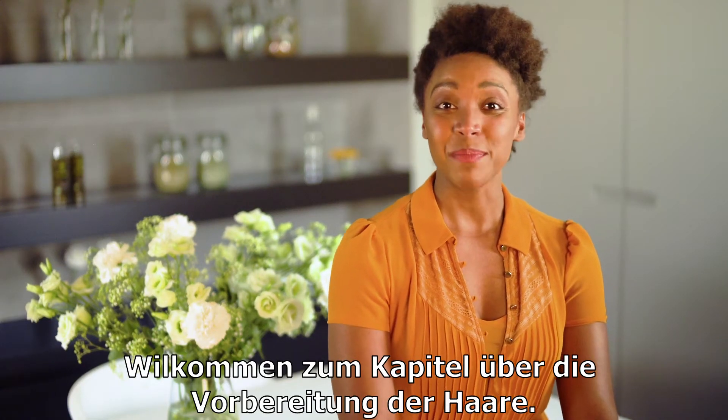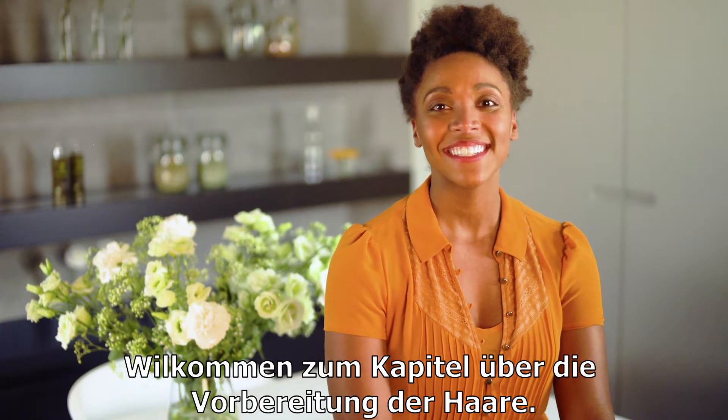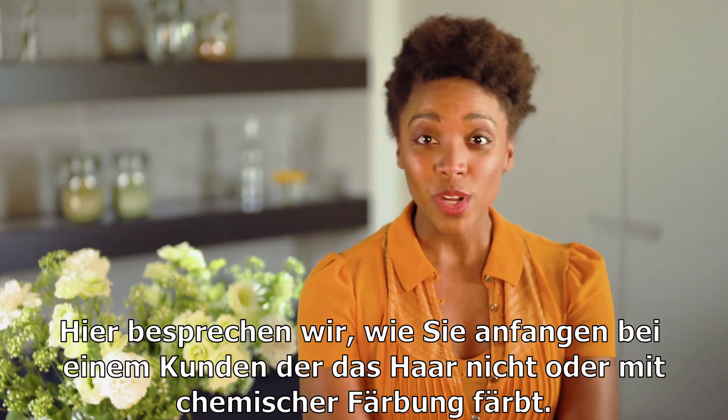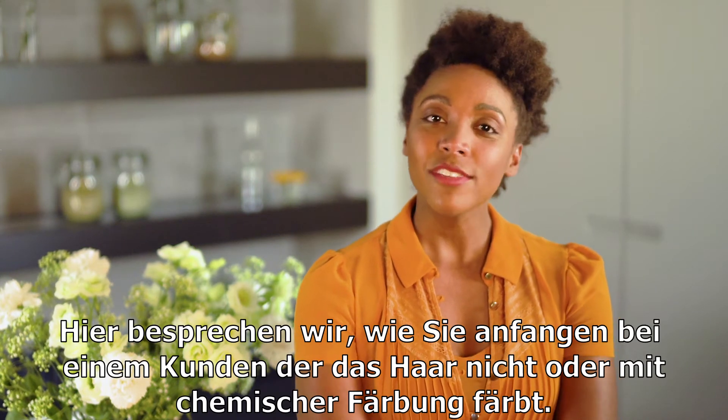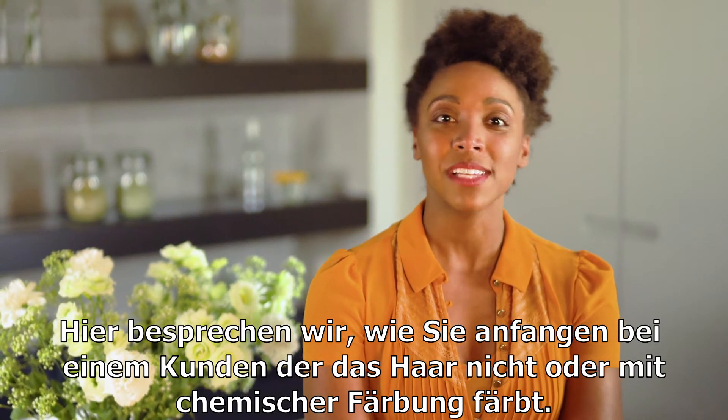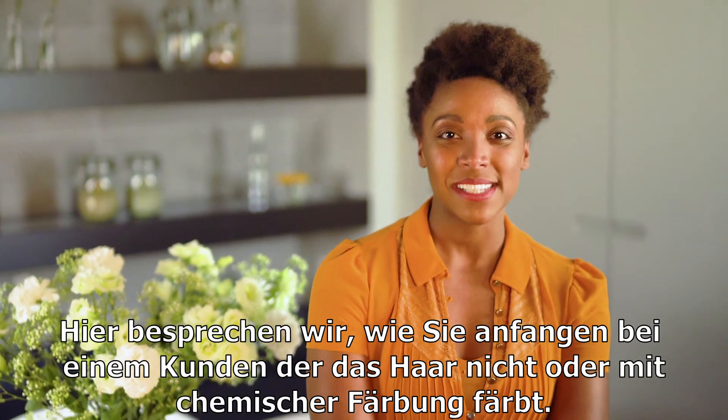Welcome to the chapter about the preparation of the hair. This chapter will focus on how to work with a new client who has never colored their hair, or someone who wants to switch from chemical dye to plant-based dye.